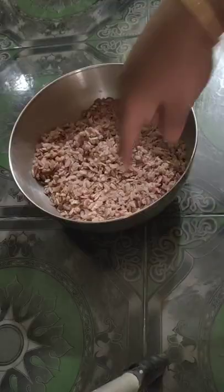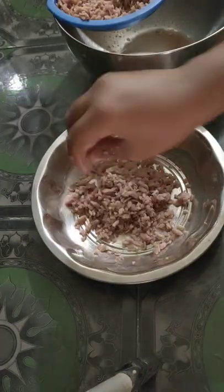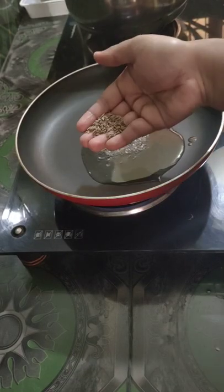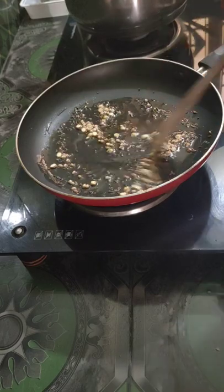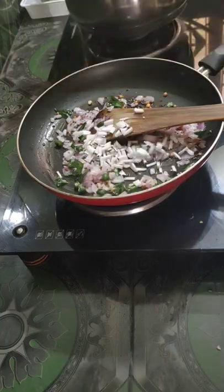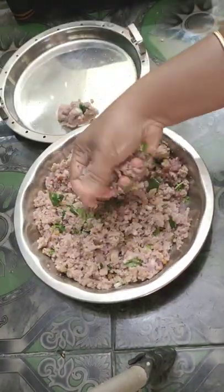We have a bowl of 200g of water in the pan. Mix it in a steamer plate.